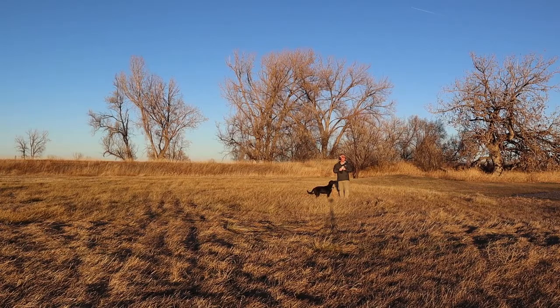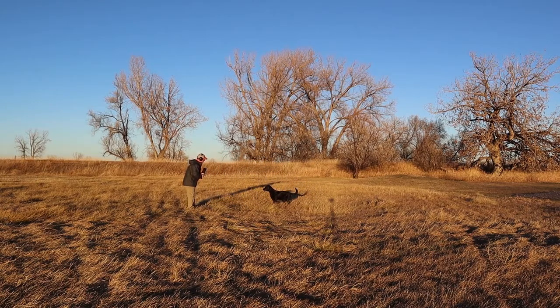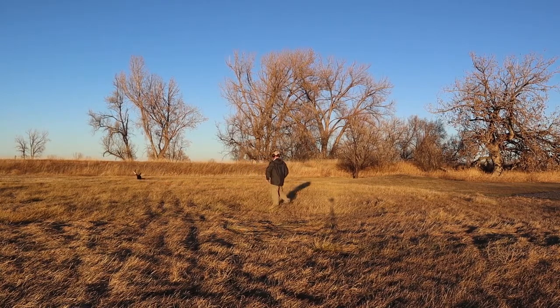Ready — hey! I really like to make sure that shot is going off when that bumper is at its peak. I don't want to short-change the dog — I want to make sure her concentration is as strong on this object as possible. Ready — beautiful! We're going to do this two more times. That's exactly what I'm looking for.